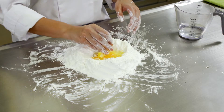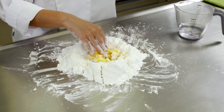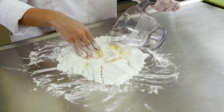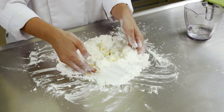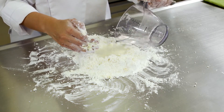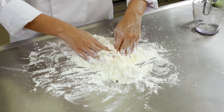Poco a poco incorpore todos los ingredientes. Continúe agregando el resto del agua hasta obtener una masa de textura suave y húmeda que se permita moldear fácilmente.